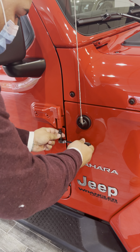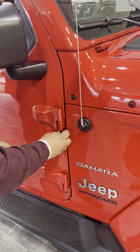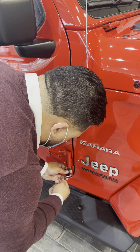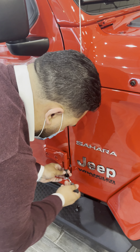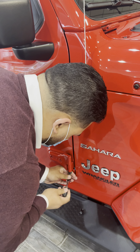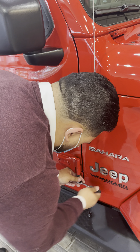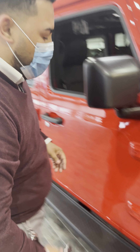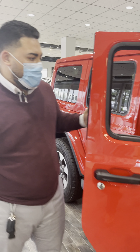We're going to take off our door screws. That's one — I'll put it right here and do the next one. That's number two, now I open this door here.